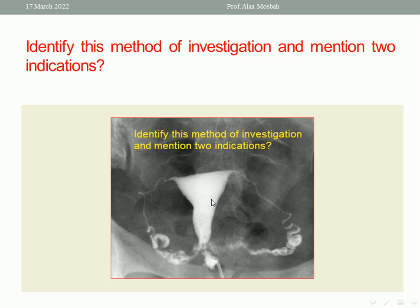The second indication is to diagnose any intracavitary lesion, which will appear as a filling defect inside the uterus. The third indication is in cases of congenital uterine malformations such as bicornuate uterus, unicornuate uterus, septate uterus, and so on.